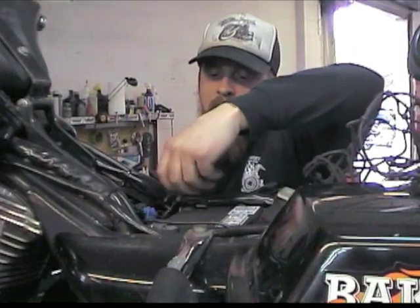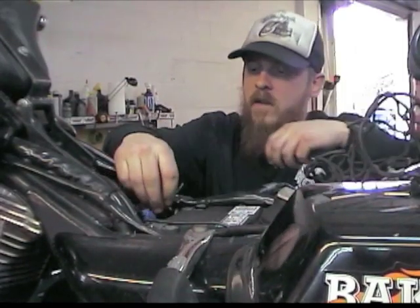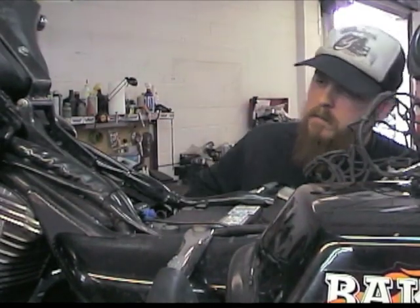Thankfully, Bert and Lisa from Baker understand that I'm a riding idiot and will support people who actually pound out the miles, so they agreed to update my stock transmission with a new Baker DD6 6-speed.